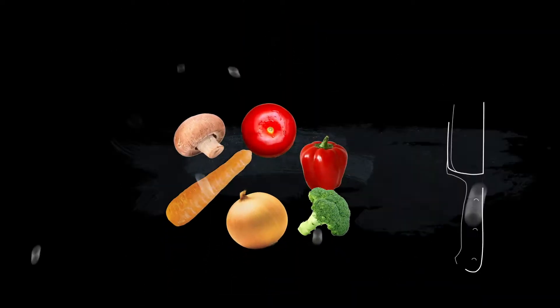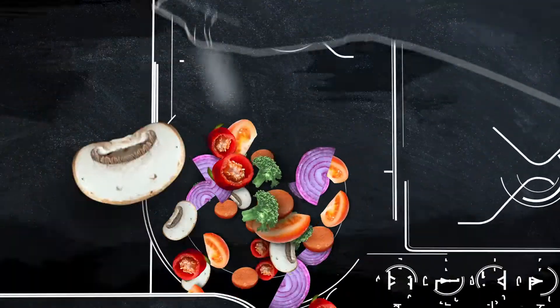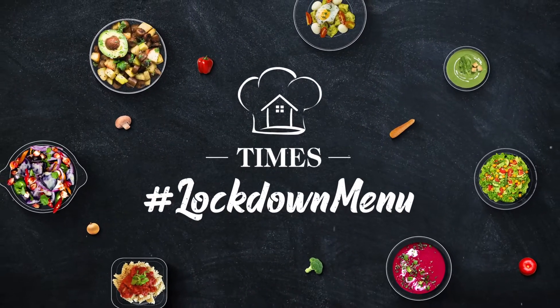Hello everyone, this is Chef Ajay Chopra and I am here along with Times of India to curate a dish. I am in the comfort of my home cooking this dish for you from my very own restaurant called White Charcoal. White Charcoal is a part of the Empresa Hotel in Andheri West.